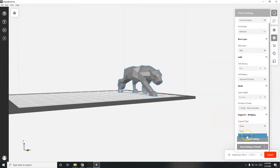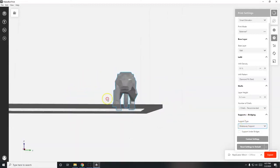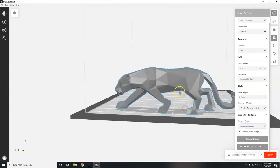Make sure to add a breakaway support and support on bridges. The underbelly of the panther is a bridge - an overhanging part. When 3D printing builds in layers, if there's nothing for the filament to land on it just falls to the floor and you get spaghetti. Support structures are built so the filament has something to land on, allowing you to print the head and other overhanging areas. The belly/torso area is the bridge section.